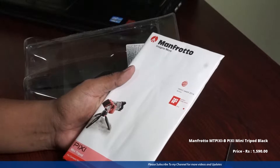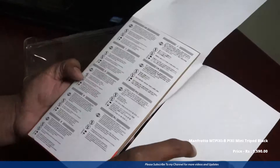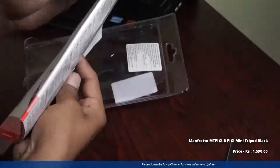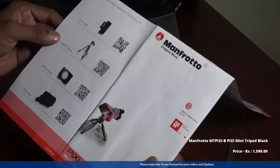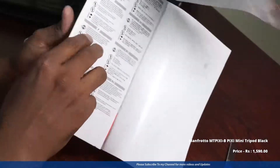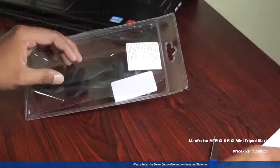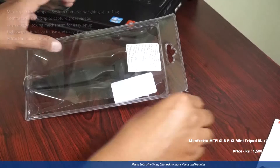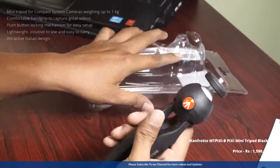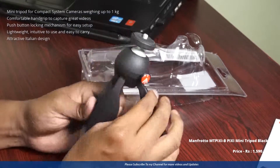This is the user manual. On the top you can see the company logo and the compatibilities. Inside there is some Chinese description. On the left side of the page you'll get the other products from the company. Now we can set that aside and look at the product — this is the Manfrotto mini tripod.